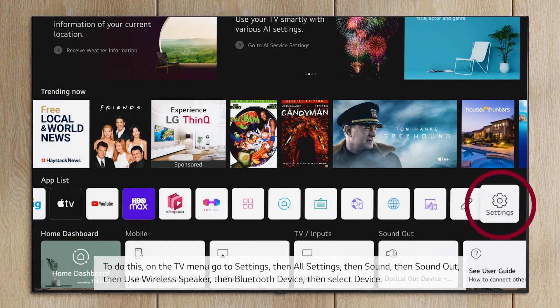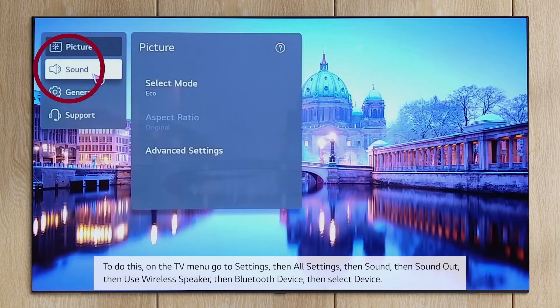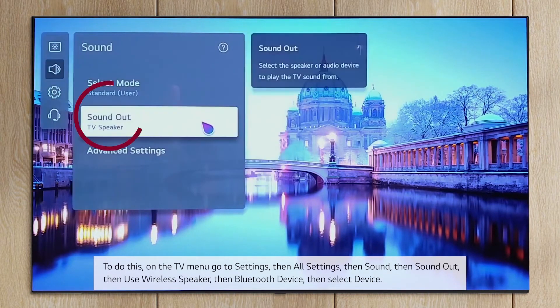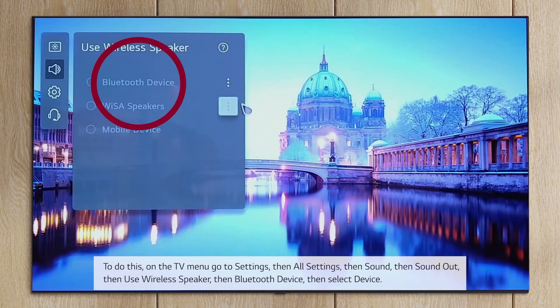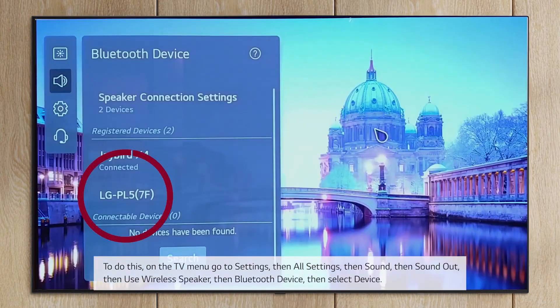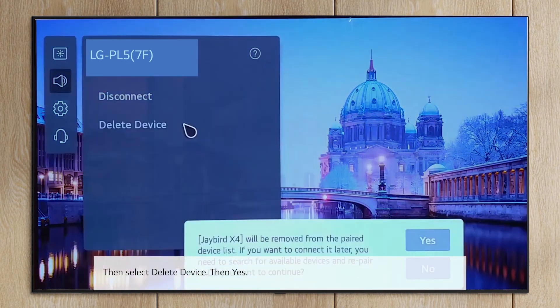To do this, on the TV menu go to Settings, then All Settings, then Sound, then Sound Out, then Use Wireless Speaker, then Bluetooth Device. Then select the device, then select Delete Device, then Yes.